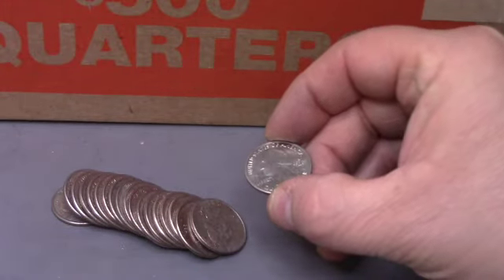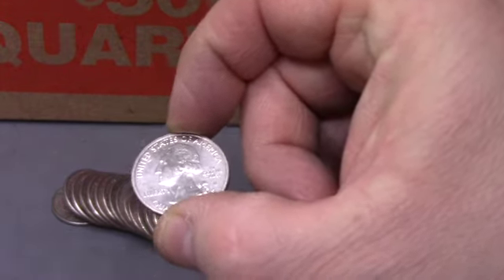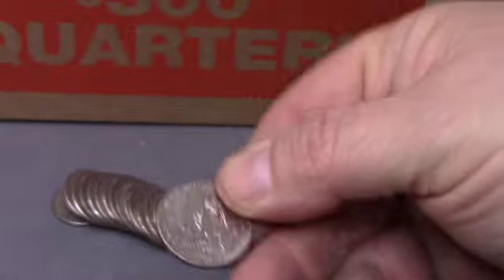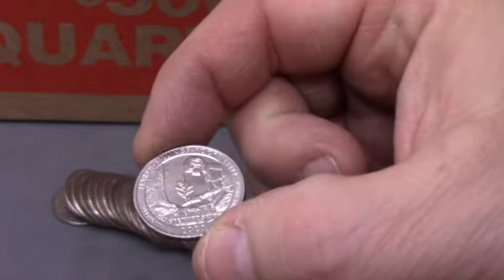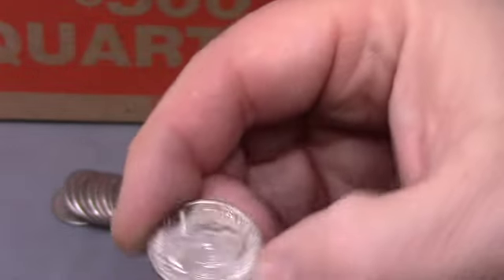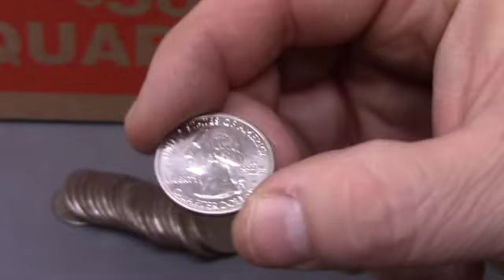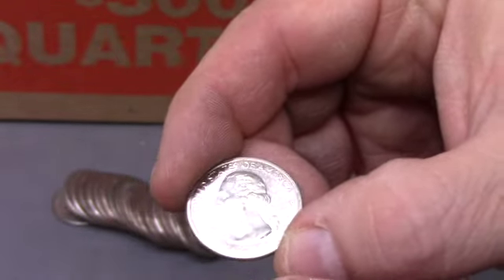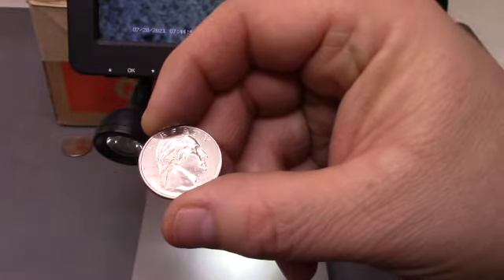Okay, this is roll 10, and this is a W — it is the V75 Marsh Billings. That's one of the harder, more expensive ones to get, so we're really happy to get that one. That is our first W of the box, and it's actually in really good shape. 2020 Marsh Billings, first W, roll 10 — let's keep going.